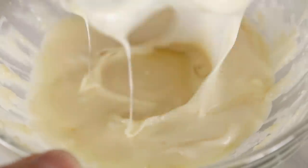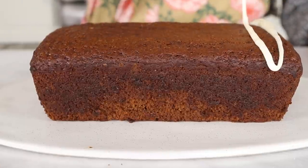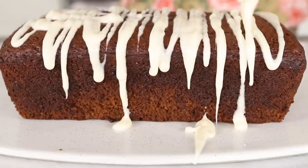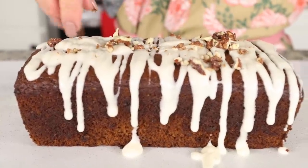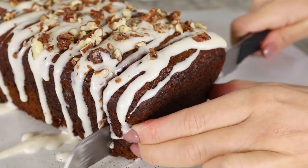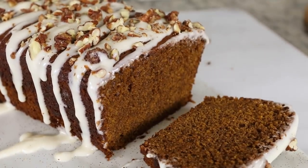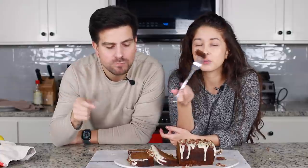To make it nice and smooth I'm going in with an immersion blender — I really like to use this because without it the icing is a little clumpy. You can still make it without this, but it's great for presentation. All that's left to do is decorate our gingerbread loaves — first I'm going to drizzle it with our cream cheese icing. Then I actually made some homemade candied pecans; you can also buy some at the store. If you want to make it at home, we have a recipe link down below. If you want to make it less sweet, don't put the candied pecans or the icing on top — just have the bread alone.